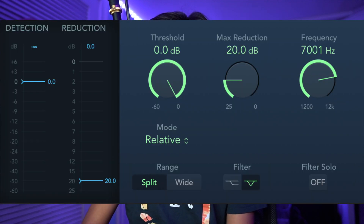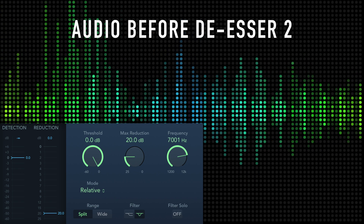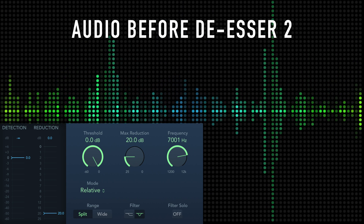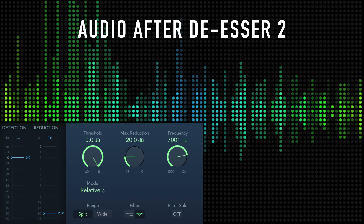A lot of the time, when you're increasing highs quite a lot like I am, the S's can become very overpowering. However, the de-esser adds a slight but not too drastic change — making it too drastic can actually affect the audio quality. Here are my de-esser settings; I like to keep it very subtle. Here's what it sounds like before the de-esser: S, S, Steve. And here's what it sounds like after the de-esser: Steve, Steve, S, Steve. There we go.